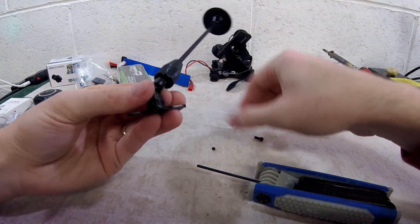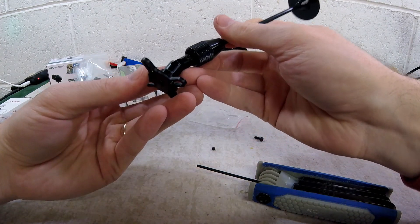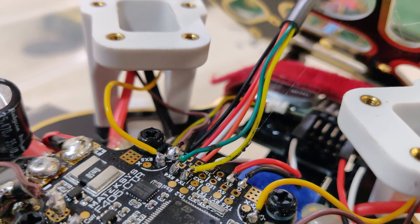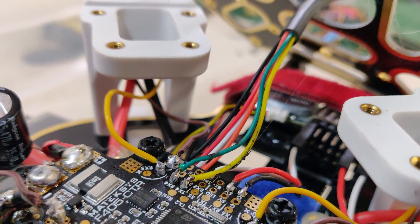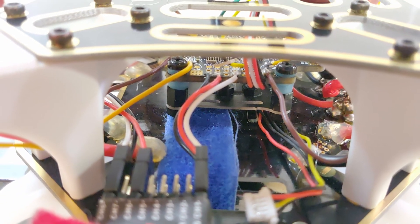Two, almost every time I crashed, the drone would flop upside down and break the GPS stand. Many times this led to the GPS solders breaking on the flight controller. I also didn't have enough slack in the wires to easily remove the top plate whenever I needed to access the flight controller.